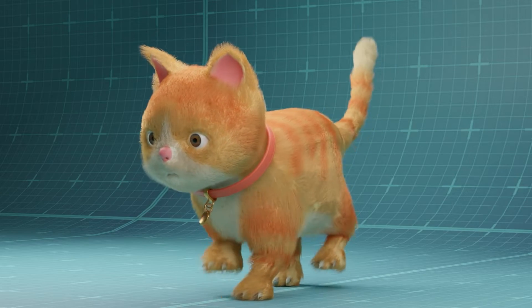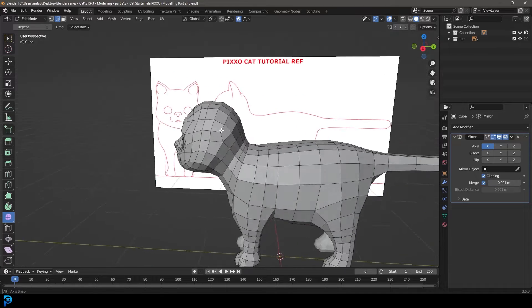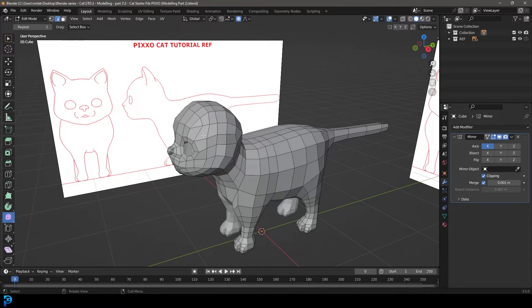This is part two. If you haven't already seen part one where we started modeling our cat, make sure to watch it. We're now going to go on with some of the rest of the things like the ears and the eyes. Make sure to watch part one if you haven't already seen that.